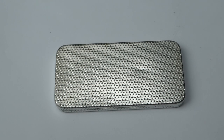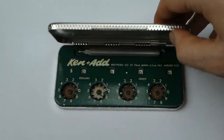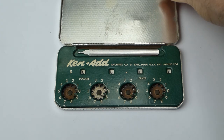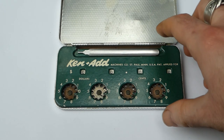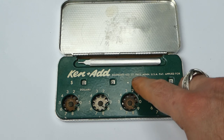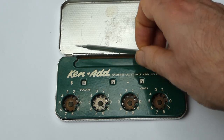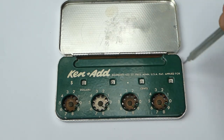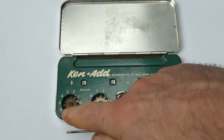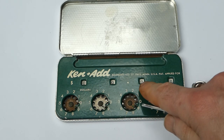Here we have a very nice metal case, a bit like a cigarette case, and inside is a small adding machine, the Ken Add. It was made in St Paul, Minnesota and it comes with a flat metal stylus. It has four dials, each with a window showing the current digit.